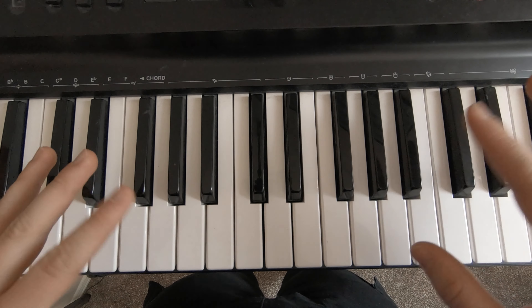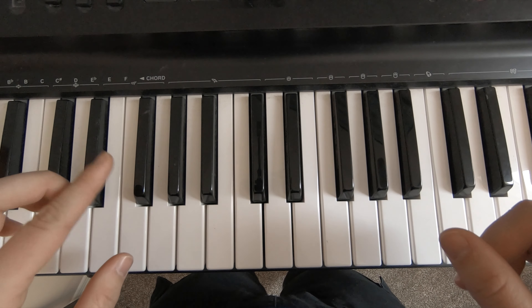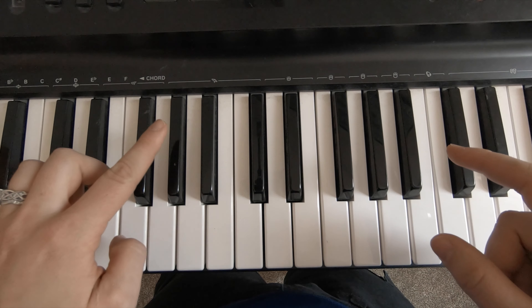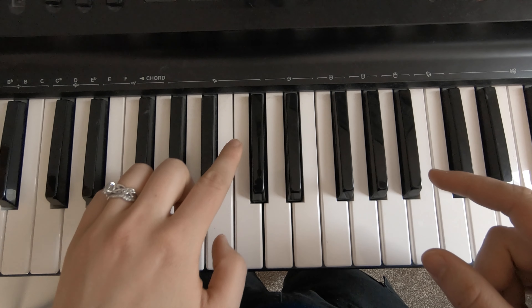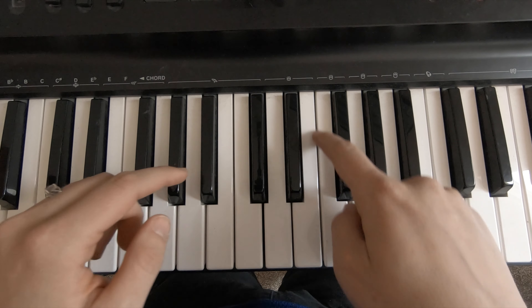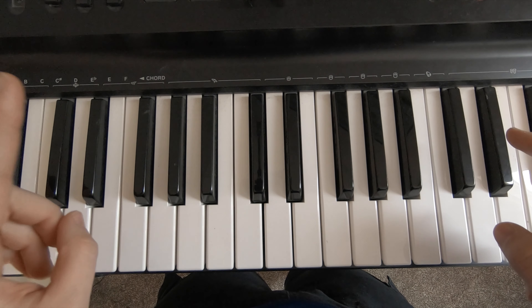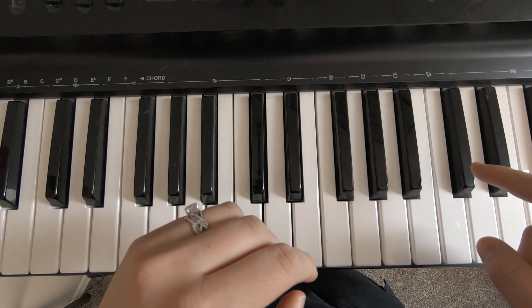So to figure out what the white keys are, we actually have to look at the black keys. If you can see, there's actually a pattern. It goes black, black, black, and then it looks like there's a black one missing — there's a space — and then there's two more blacks. Black, black, and then another space, and then it goes black, black, black, and it continues. So you have two blacks, space, three blacks, space, two blacks, space, three blacks, space.